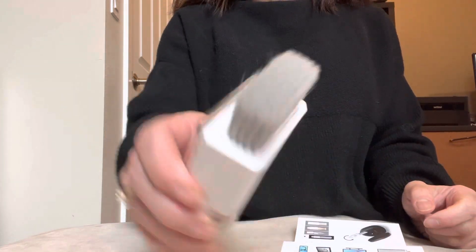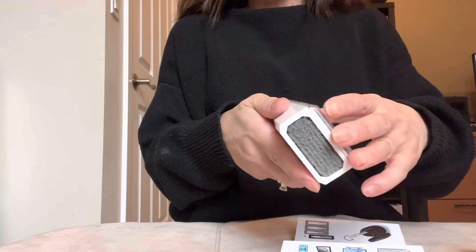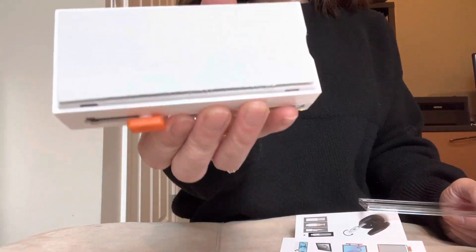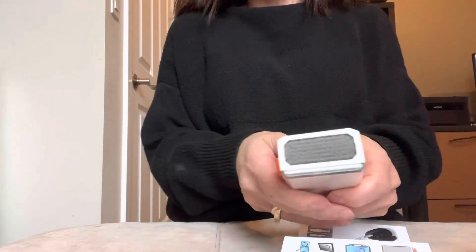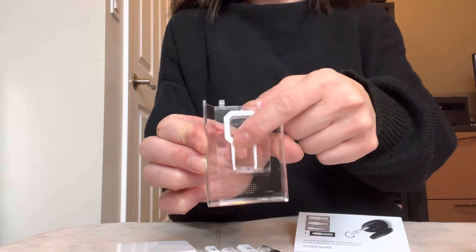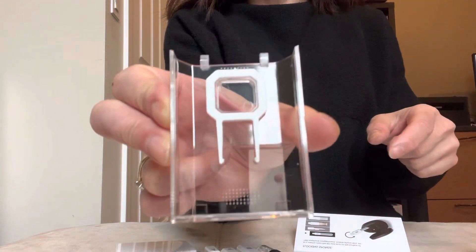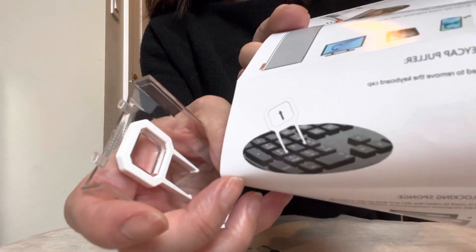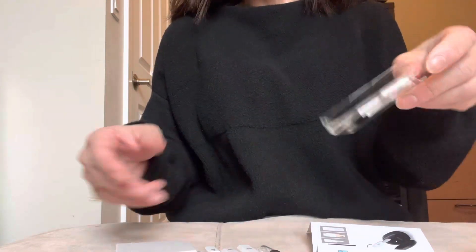It has a retractable brush so that you can clean your keyboard, and then it has this built-in microfiber so that you can wipe your screens. Then this main compartment here, which isn't that easy to open — I didn't really like that — but it has this keycap puller tool so that you can clip off and remove the keys on your keyboard.